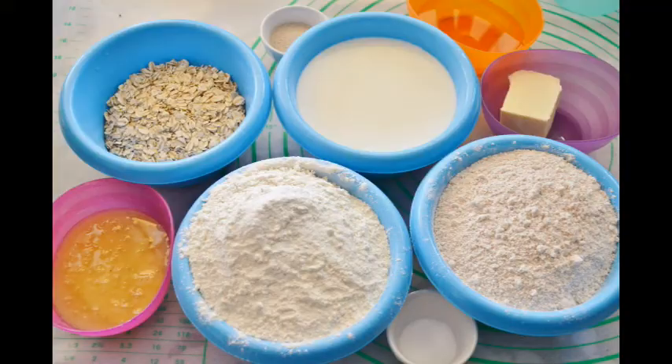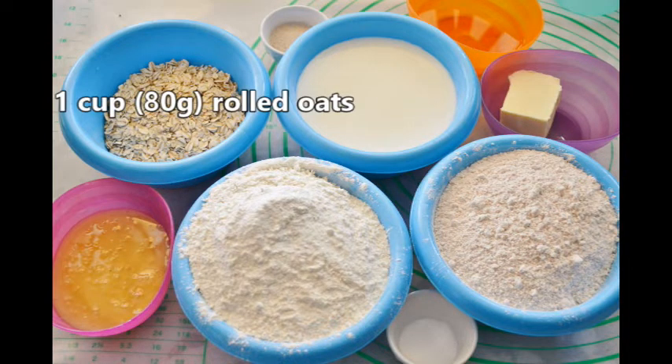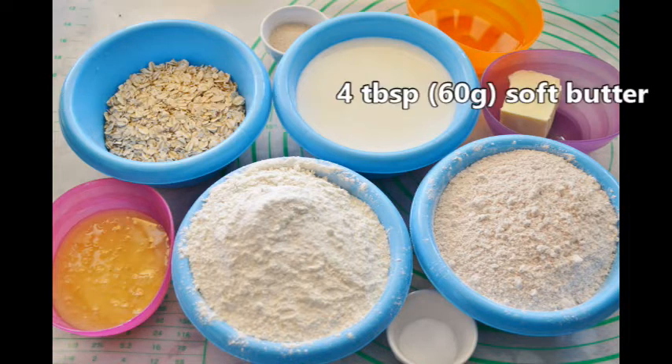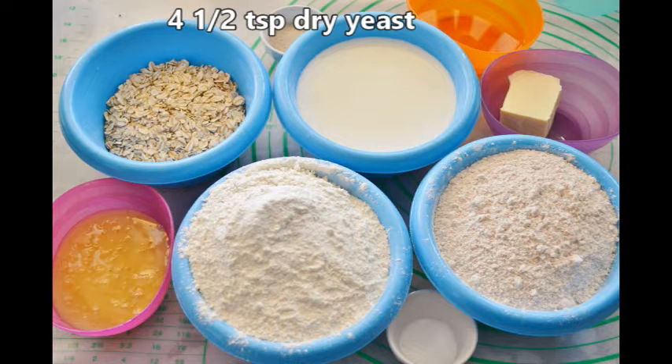So let's get started. We need two cups or 450 milliliters of milk, one cup or 80 grams of rolled oats, four tablespoons or 60 grams of soft butter, half a cup or 170 grams of honey, and four and a half teaspoons of dry yeast.